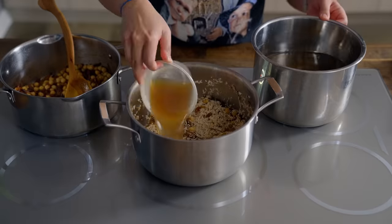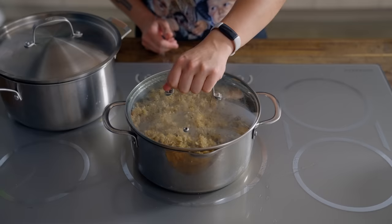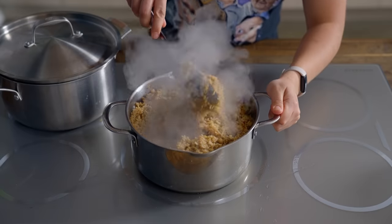Add 5 cups of that reserved beef stock and then bring it to a boil. Cover it up and simmer for 15 to 20 minutes. Uncover, fluff it up, and taste for salt as you may need more.